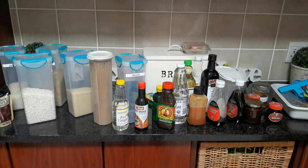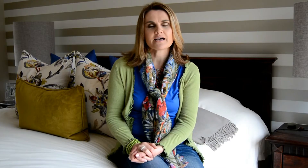Twice a year I will unpack the grocery cupboard. I will take it shelf by shelf, unpack everything, wash out the shelf and dry it. And then I will go through each and every grocery item to check the expiry dates.